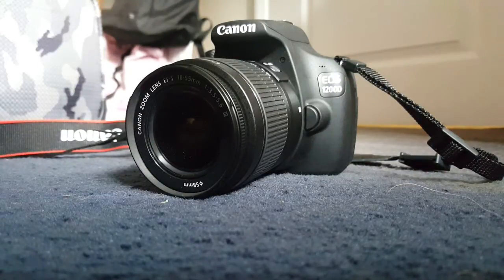I just need to explain that I don't think this is the only model of Canon cameras that uses this same method. I think there are other ones, like the EOS 700D for example.